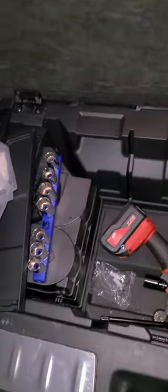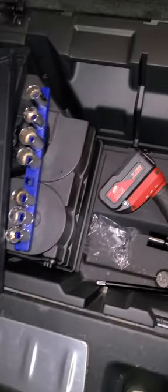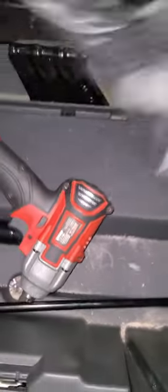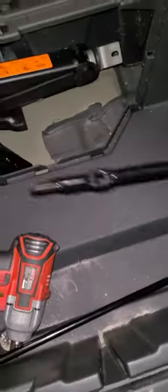You open the trunk, open this compartment right here, and then with your two hands you have to lift this thing up like that. You open that up and it's gonna be somewhere over here, wrapped up — you see it wrapped up.